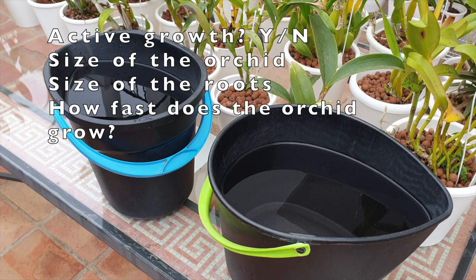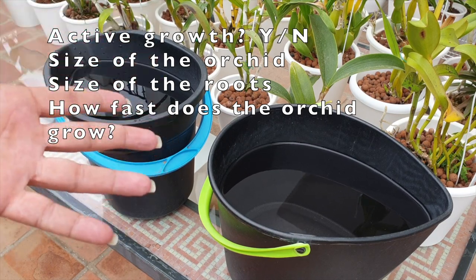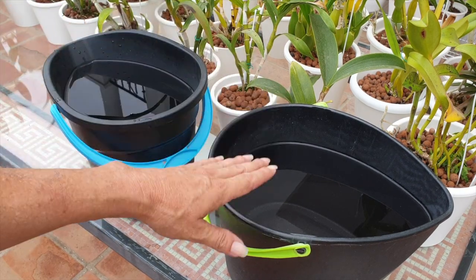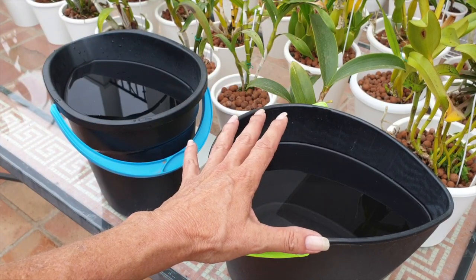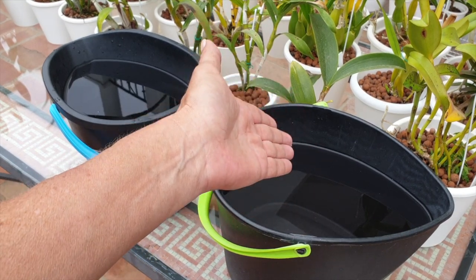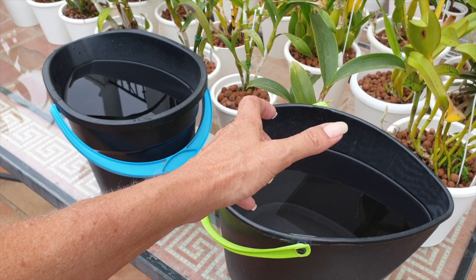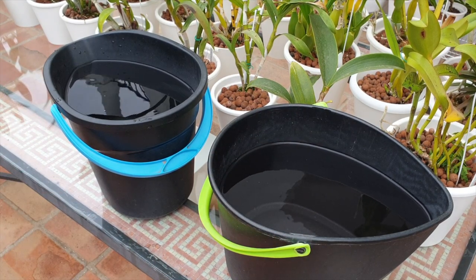300 parts per million gives me the opportunity to divvy up my numbers based on what the orchid is doing. Is it in active growth? How big is the orchid? How many structures are growing? Is it one of those XXL size orchids? The size of the roots is important. I may go to 160, but with 300 parts per million in the bucket I am quite safe to go the full 300 depending on what the orchid is up to — depending on her size — or I can go half and half and get to around 150–160.